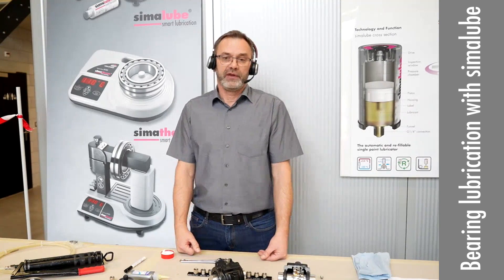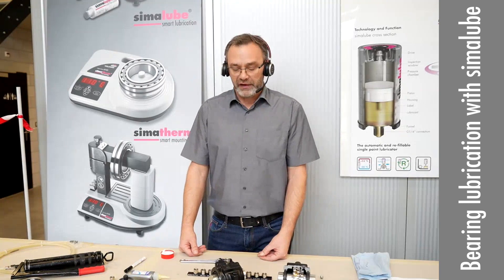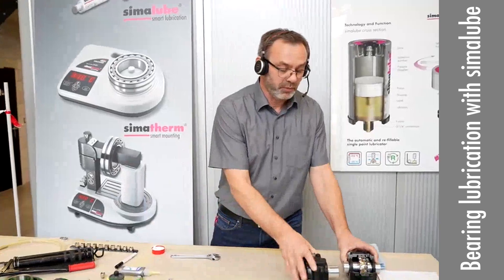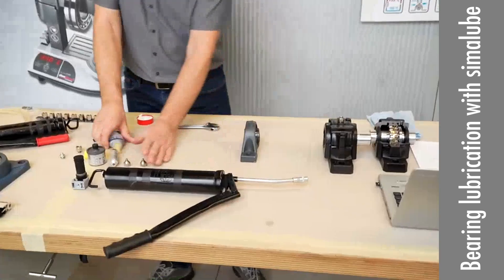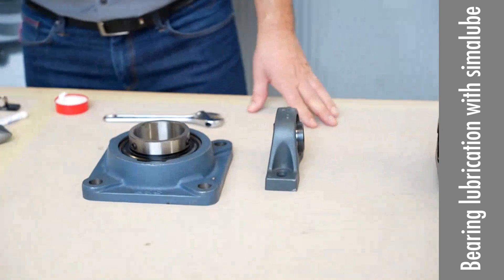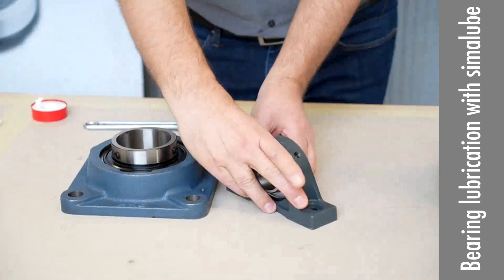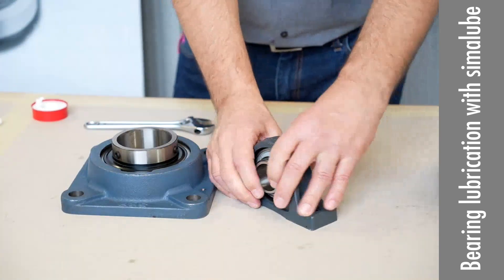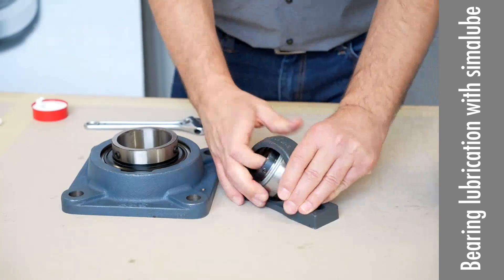Especially on the other bearing blocks I would like to show you — we have these ball bearing units that are very common in our logistics. We have these plumber blocks with these units. You have the vehicle assembly of the bearing and you can dismount it like this.